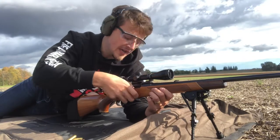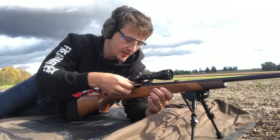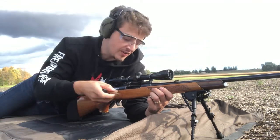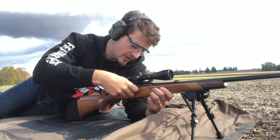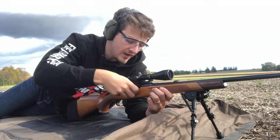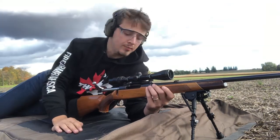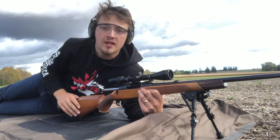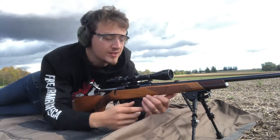This is my BSA Monarch, chambered in 30-06 — big boy, holds five rounds. Beautiful gun, it's outfitted with a Bushnell scope, which is a pretty high-end scope. I picked this thing up for, I think, $400 with the scope.